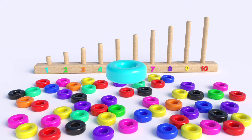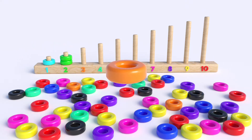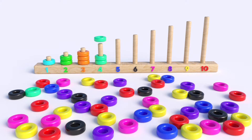What color is this? Blue, one. What color is this? Green, one, two. What color is this? Orange, one, two, three. What color is this? Turquoise, one, two, three, four.